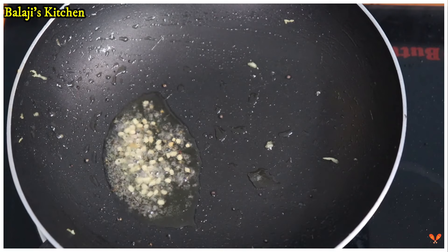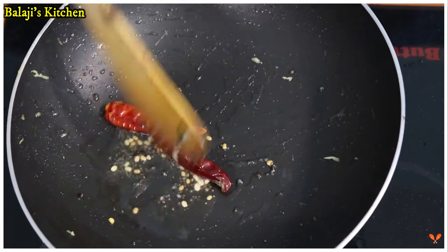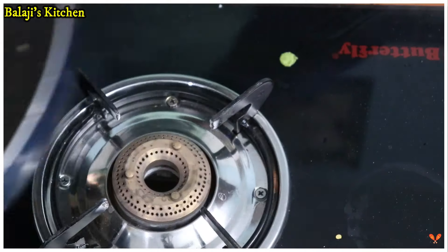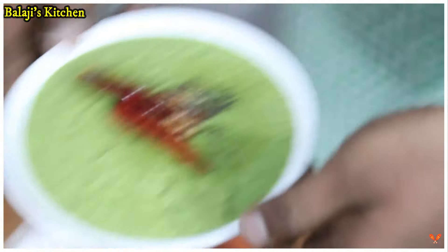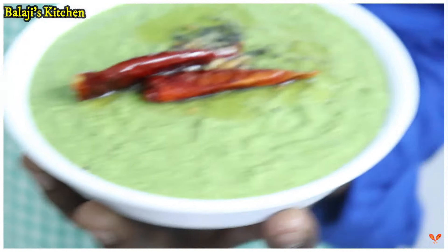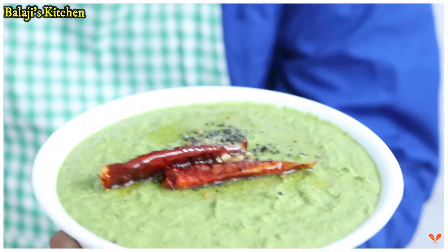Let's cook it in half a cup. Let's put the two eggs in the bowl. The soup is ready for the Pudina chutney.